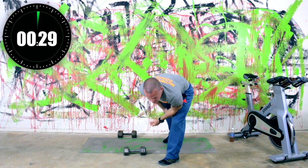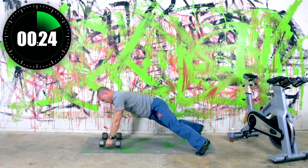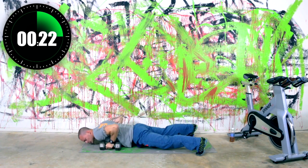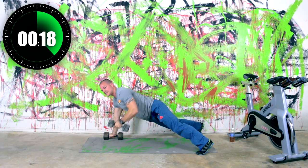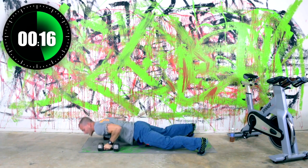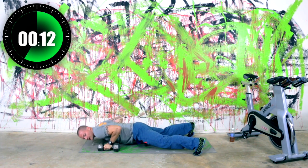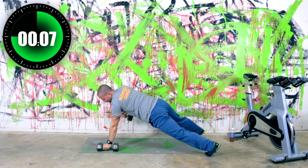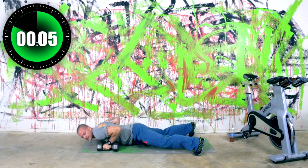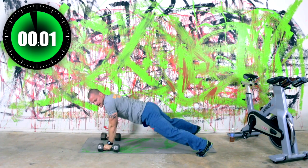Next exercise — renegade row. So for this one, dumbbells shoulder width. You're going to do a pushup and then you're going to row, a pushup and a row. Now to transition between these exercises it takes a little bit of time, so don't worry if you cut into the next exercise a little bit. It happens — you'll get faster with the second and third round once you know exactly what we're doing. We've got bent over rows coming up next.